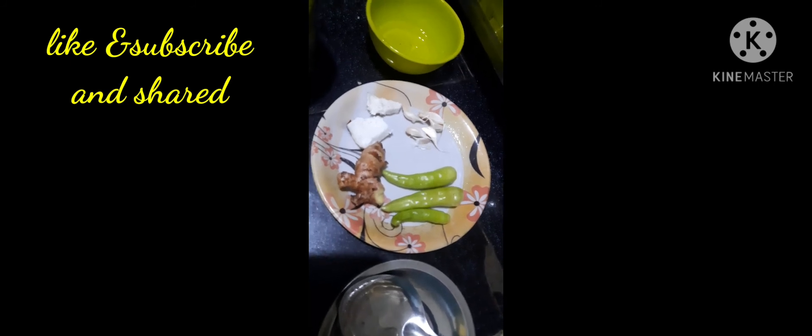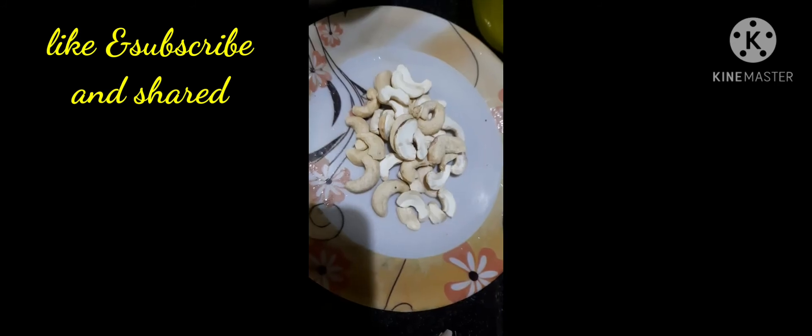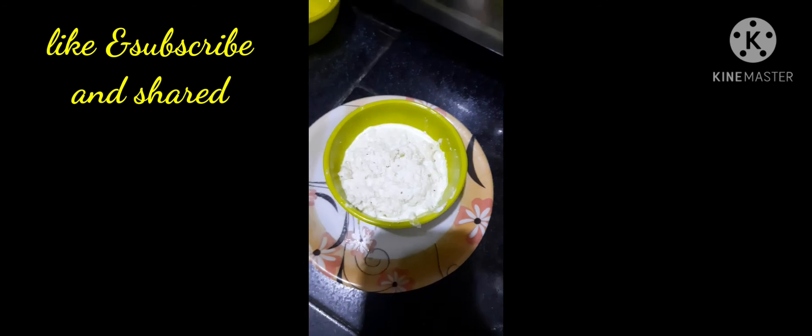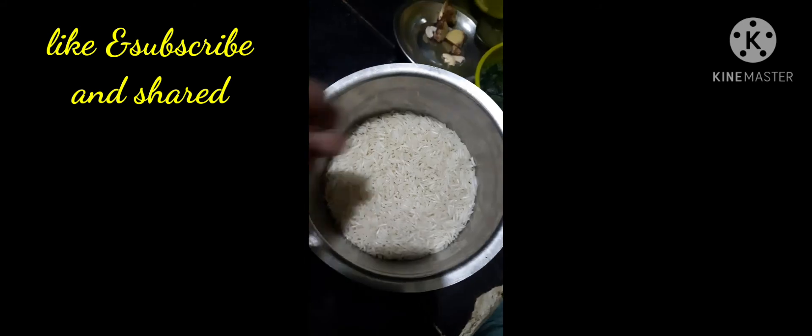Allam, Pachimirchi, Kobari, Vellillu Pahailu, Jirupupu, Pudina, Allam, Pachimirchi, Vellillu Pahailu, Kobari, Jirupupu, Kalippi, Pesha Shetharanddi, Perugu.